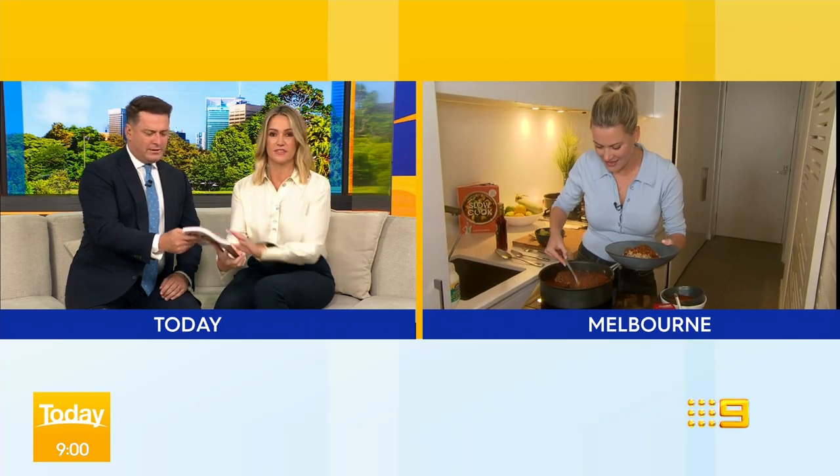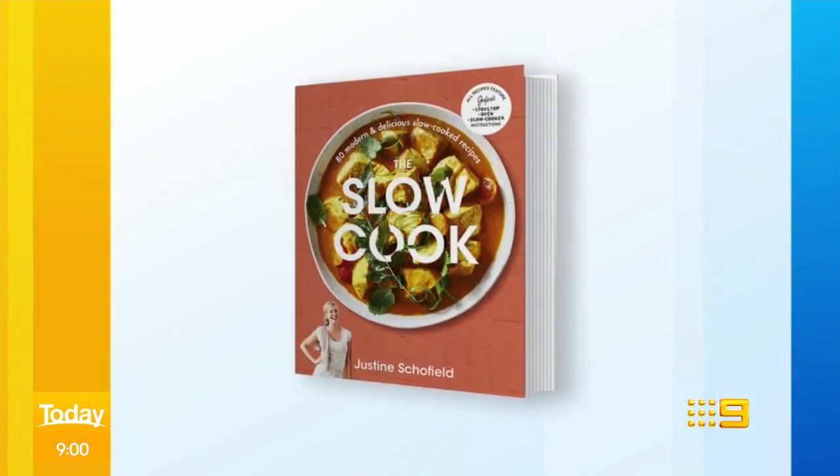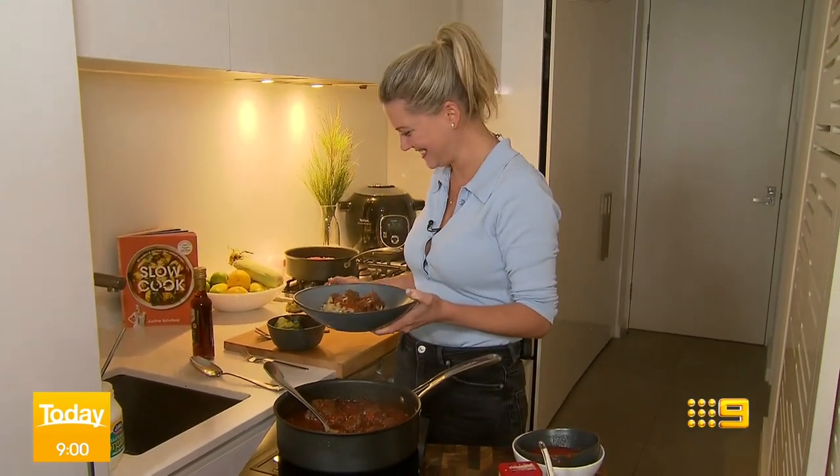Well, she's certainly doing a lot of cooking at the moment. Good on you, Justine. Thank you so much — the cookbook is incredible: The Slow Cook by Justine Schofield. Thanks, guys, for having me on. Tomorrow: how to slow cook goulash. Stay with us — you are watching Today on Nine.